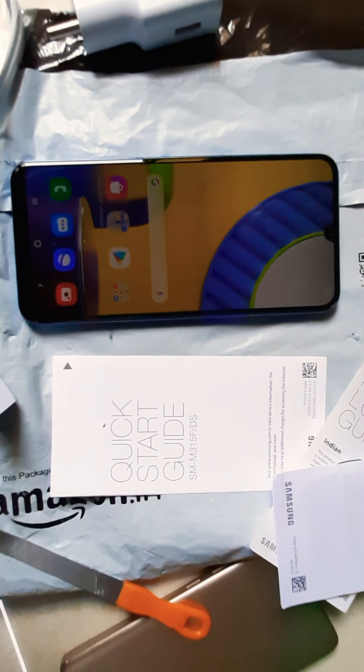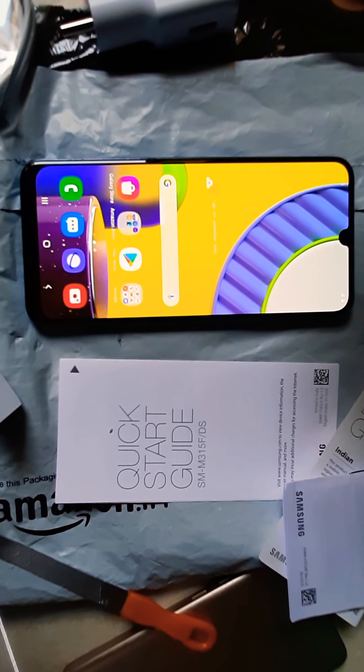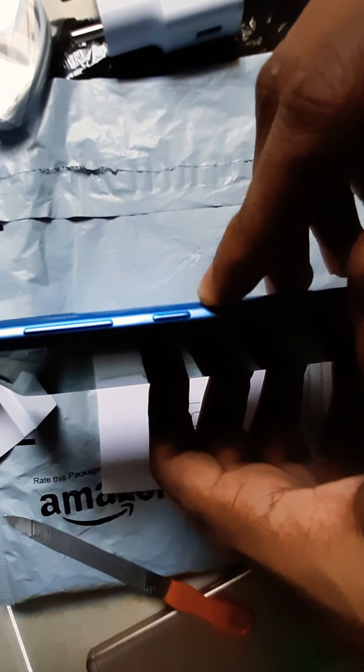So we are opening it — let's see. We have finished the update. I want to tell you some features: first of all, this has a Super AMOLED display and a strong battery.